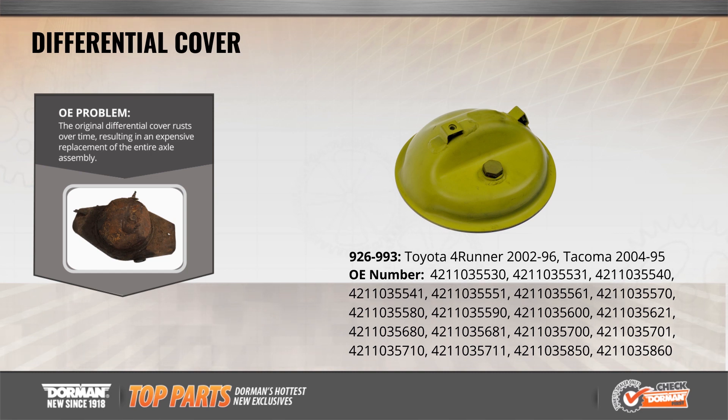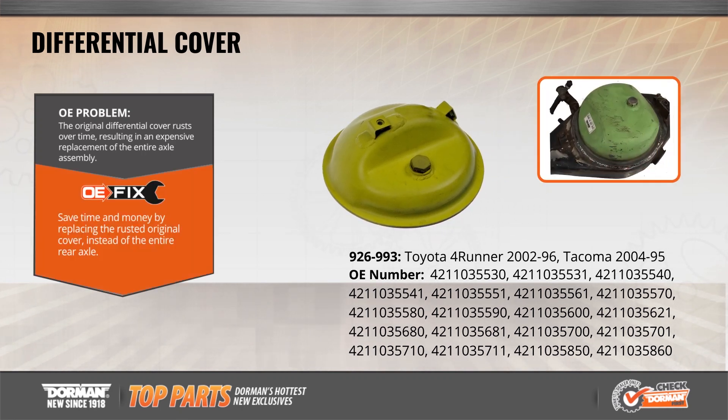The original differential cover rusts over time, resulting in an expensive replacement of the entire axle assembly. Dorman OE Fix differential cover will save you money and reduce install time by allowing you to replace the original cover instead of the entire rear axle.